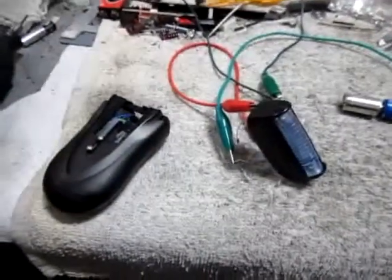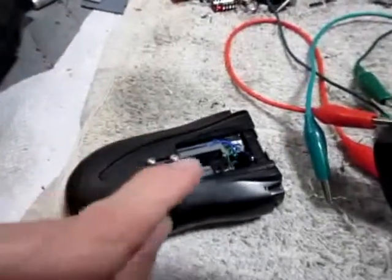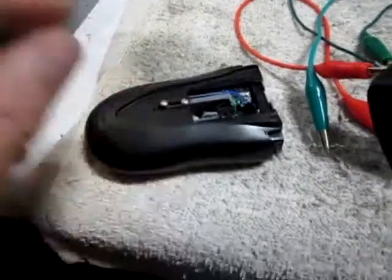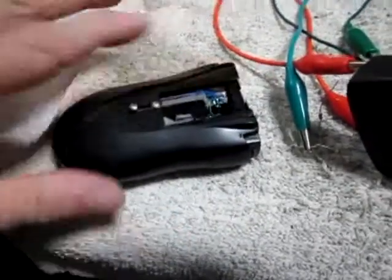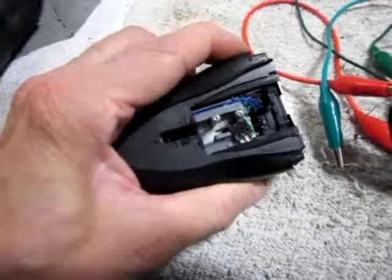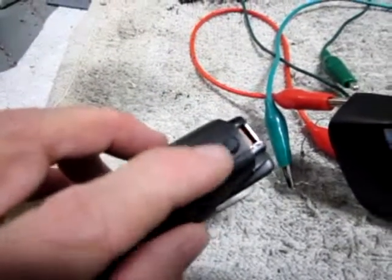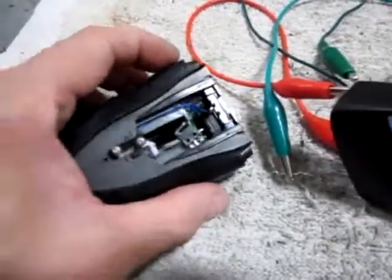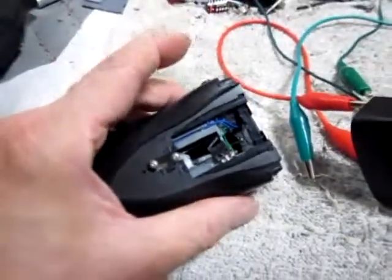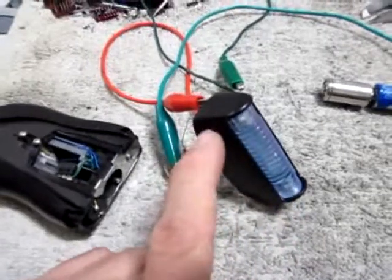I wanted to update you on the current status of the electronics of the ham prop here. It's all been wired and all the little microswitches have been put into place. The two rods right here will hold the top piece which will move back and forth. Right now it has batteries in it — it jumps forward when I press the button on the side, which is in the same location as the original. That moves forward, does a scan, then returns. When I press the button, there's going to be an LED which will light up in the front piece.